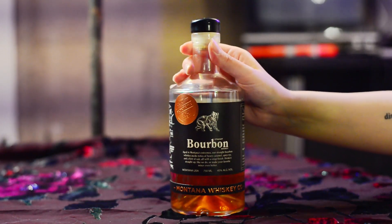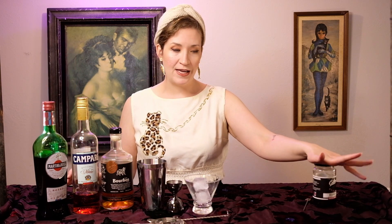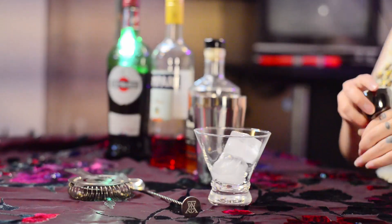Let's start out with our bourbon — this one is from the Montana Whiskey Co., super delicious, one of my favorite local bourbons. You also want to have your Campari, your red vermouth, and for garnish you can do an orange twist or a cherry. We're going to use these super delicious bourbon-soaked stem cherries.